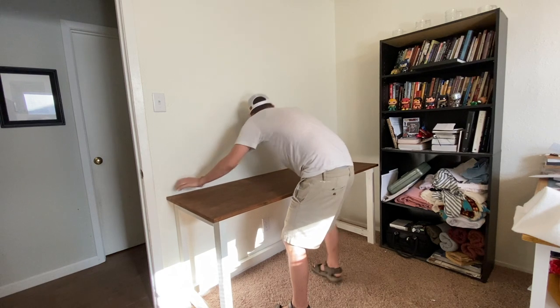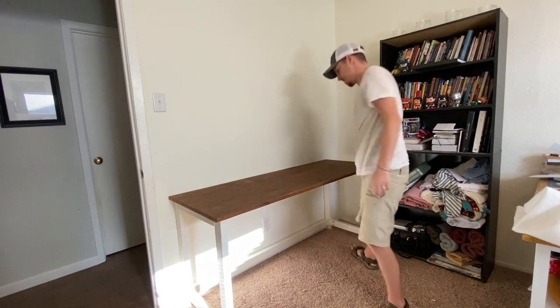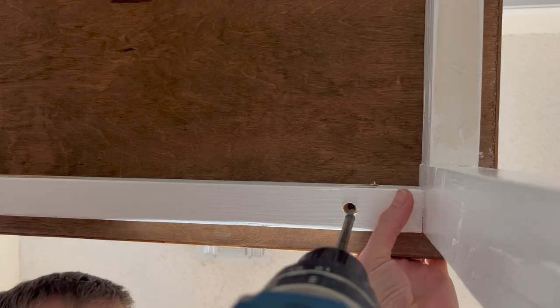To secure the top of the desk to the base, I have hidden pilot holes inside of the frame of the base where I drive screws up and into the top of the desk. That way everything is tight and out of sight.